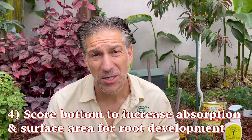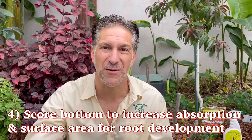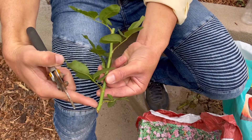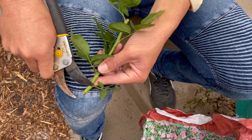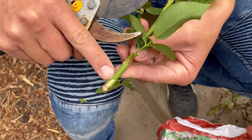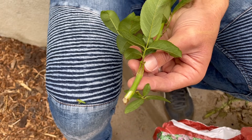Tip number four is to score the bottom of the cutting to increase moisture absorption as well as increasing the surface area for root development. This here is the bottom of our cutting, and what we're going to do is simply score it like so. Now we've got an area that's going to increase moisture absorption as well as root development.